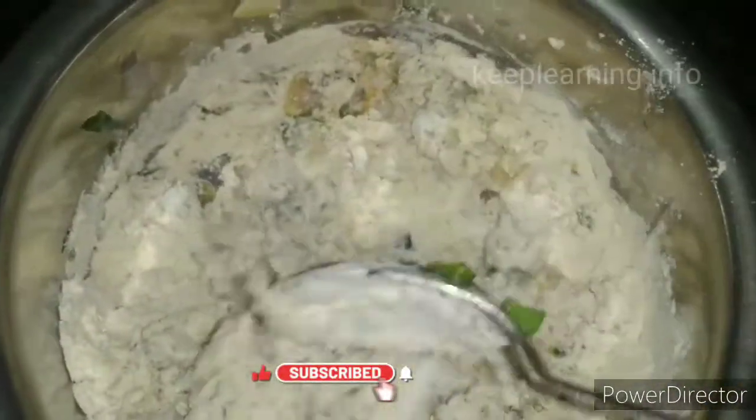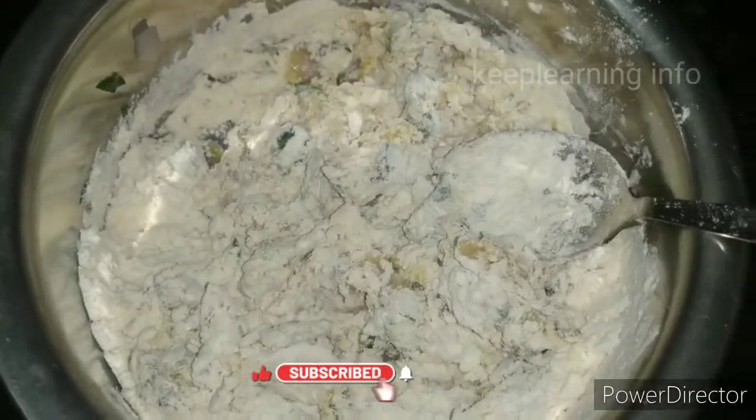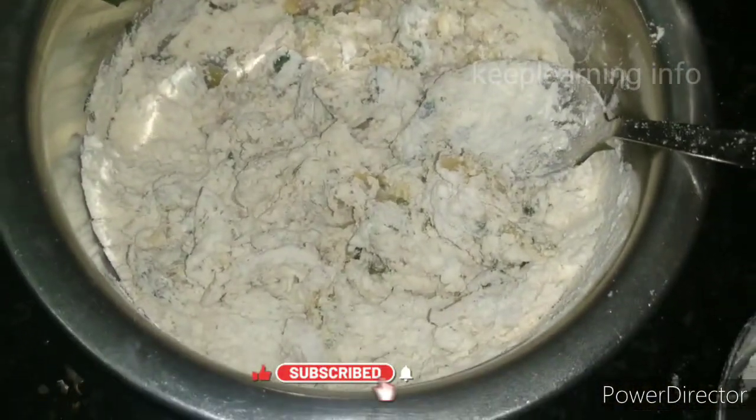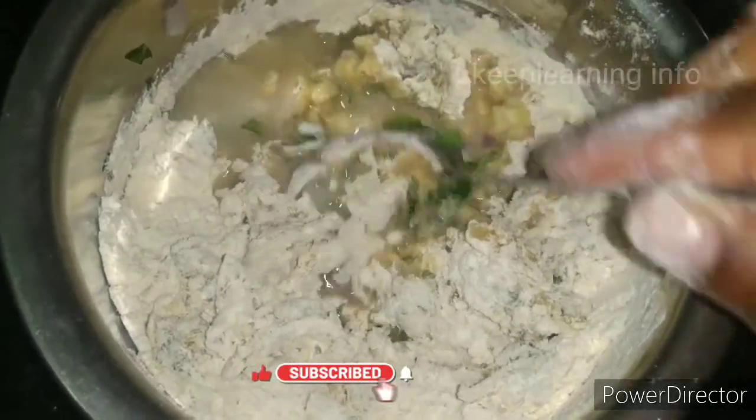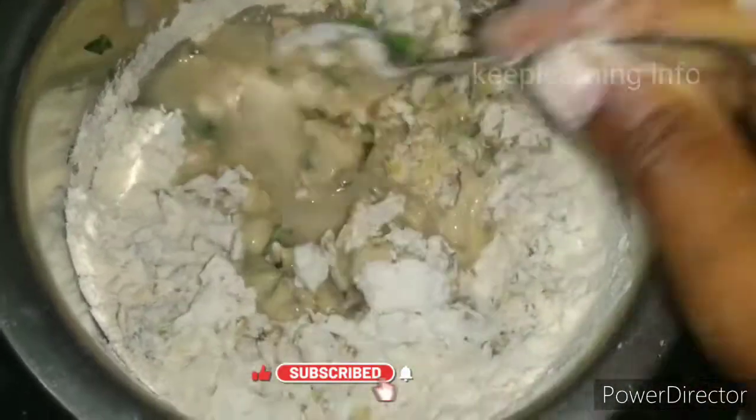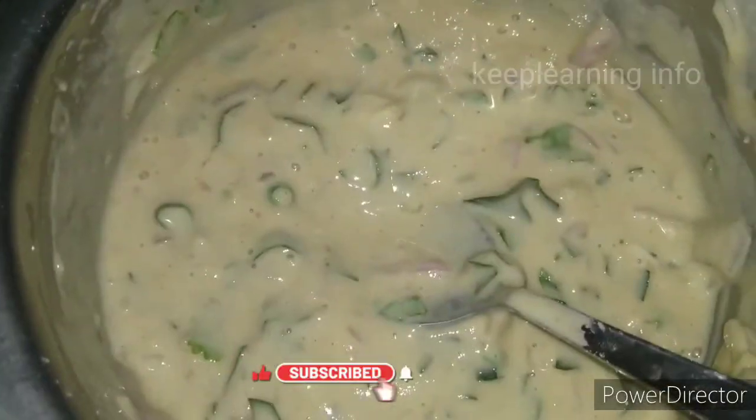Let's cut the grain. Now we will make it for a small amount.